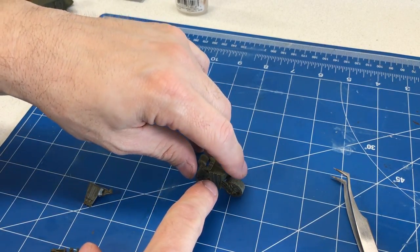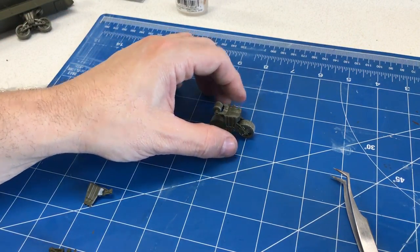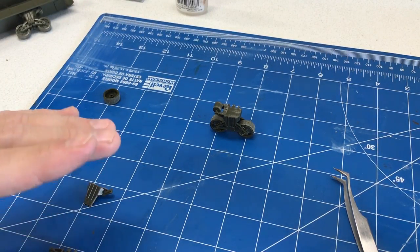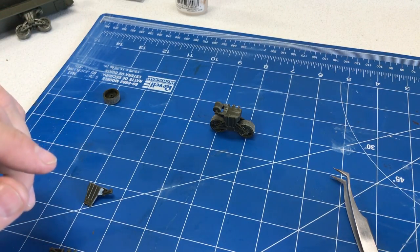I did start to let them dry the other way, but you can also let them dry after putting the glue on, just making sure that they're perfectly flat. So I'm going to assemble all of the lower bogeys now and we'll start attaching them to the hull.